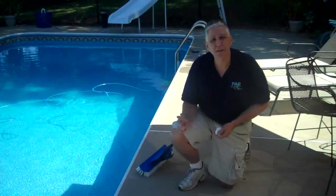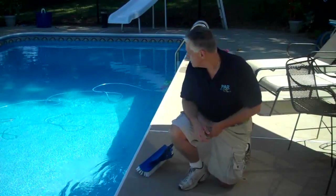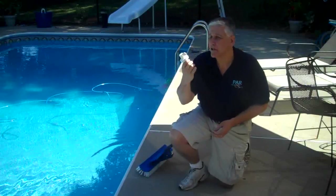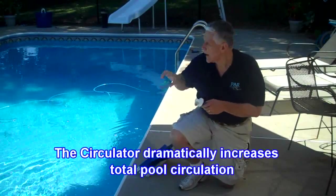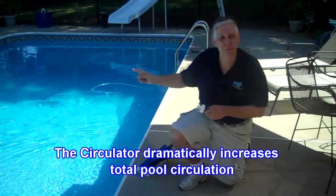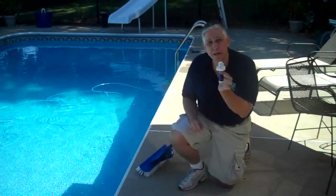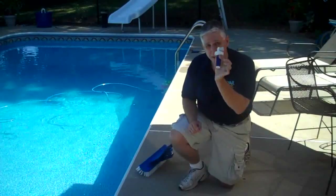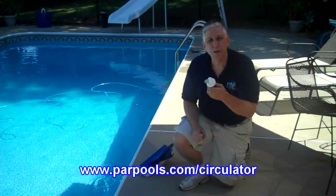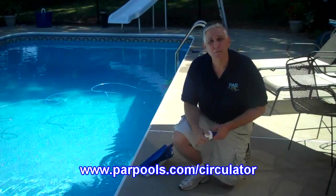The first thing to consider is what you do with your return fittings. On my pool I use a circulator — a great little item that, rather than just shooting the water out straight, actually circulates the water. You can get almost 1500% better circulation just by installing one. They're available for any kind of pool, whether it's a gunite pool, a vinyl liner, or even a soft-sided above-ground pool.